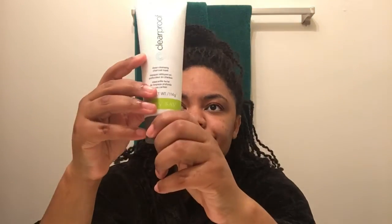Next is the deep cleansing charcoal mask — it's in our Clear Proof line. It's our deep cleansing charcoal mask and it is a best seller. This thing is amazing. It helps get out all the oily impurities and excess oil on my skin. So I'm gonna put this all over.